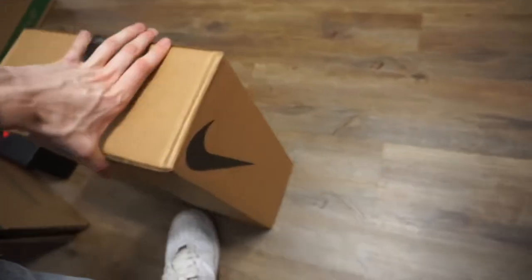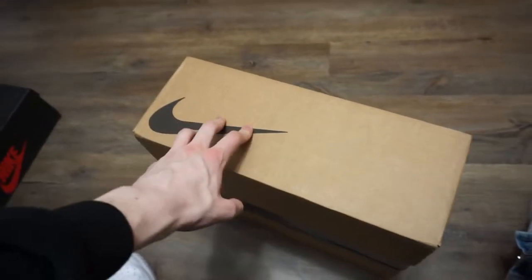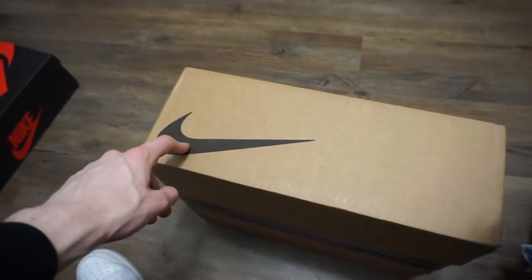We also got a Nike package in today, got some orders going out as well. So I'm going to set up the camera and get this open and show you guys what's inside.